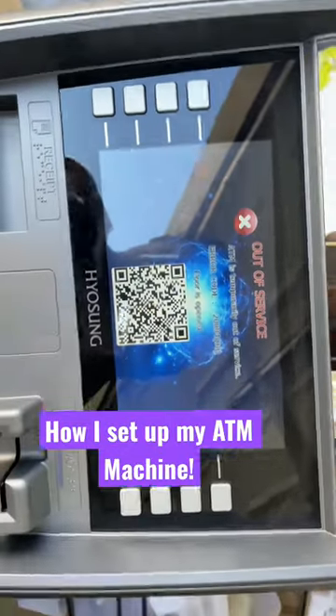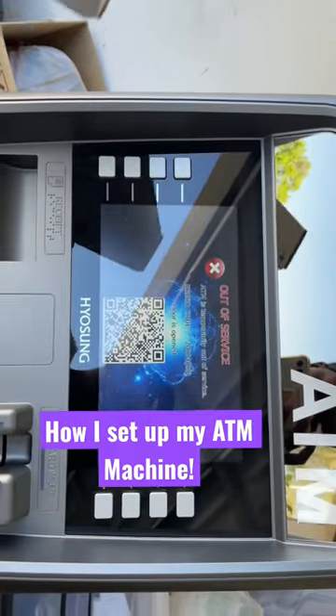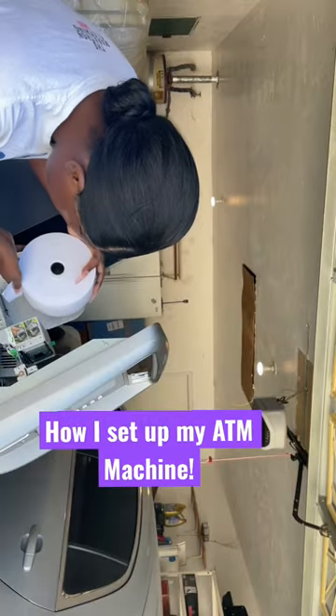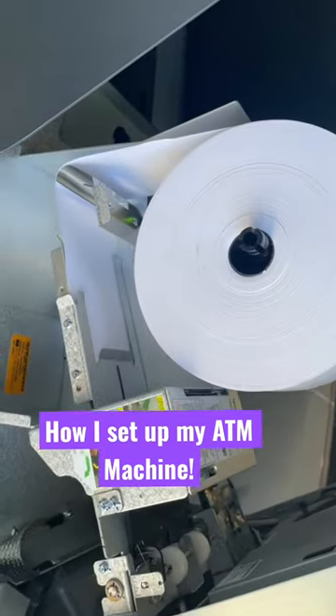That's what this appointment is for — to program the machine. I have to set up the wireless internet and then take it to the location. Just unscrew this so it goes around the back. The receipt paper is now connected.